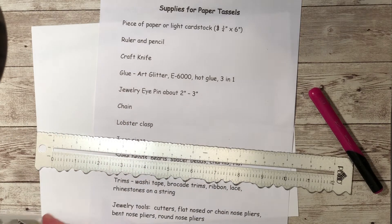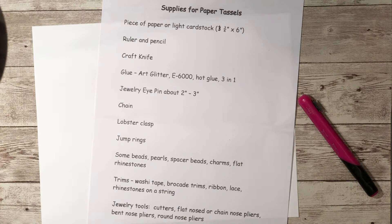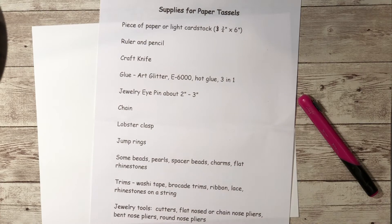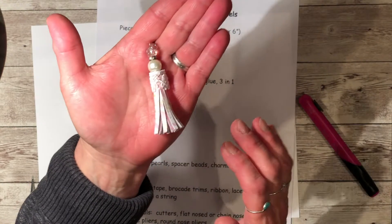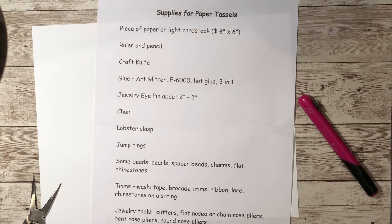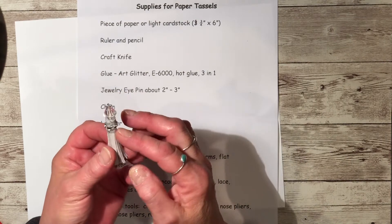You'll also need some beads — whatever beads you want to use on the top. You might even want to use some spacer beads, like this one in the middle. This spacer bead has got rhinestones in it. You'll need a charm to put on the end of the chain. For trims you can use washi tape, brocade trims, ribbon, lace, rhinestones on a string — whatever comes to your creative mind to decorate the top part of the tassel.